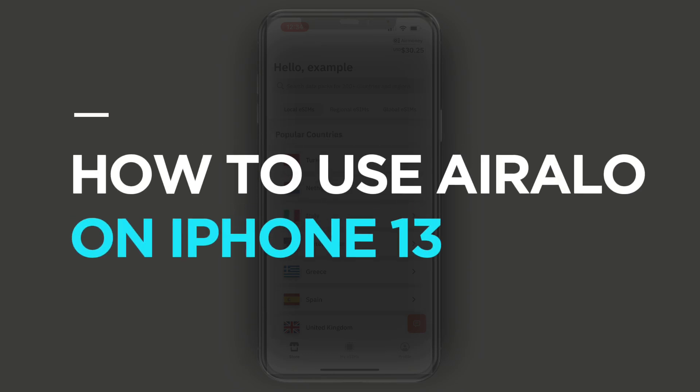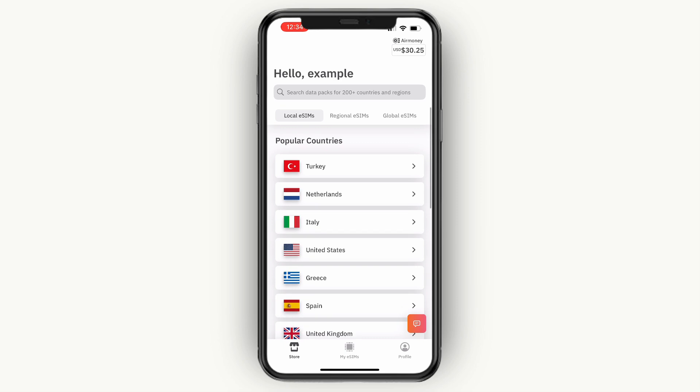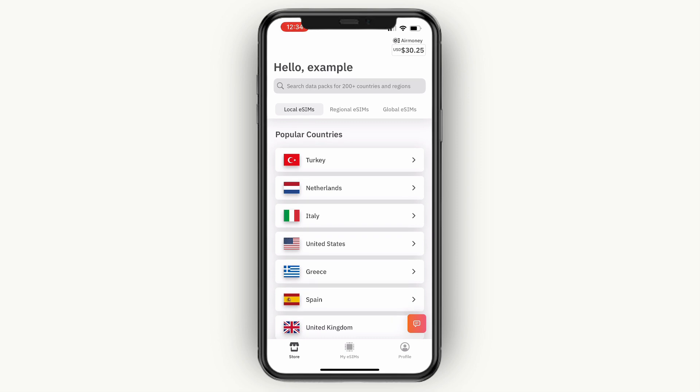In this video, I will show you how to use Airelo on iPhone 13. So I am on my iPhone 13 right here, and I'm just going to show you how you can purchase and install an eSIM from Airelo.